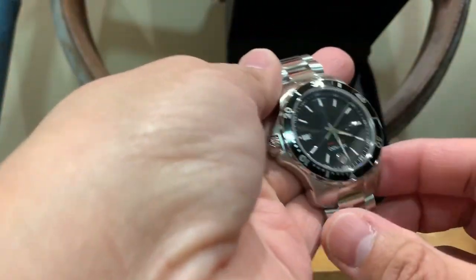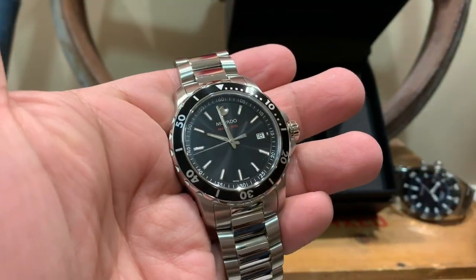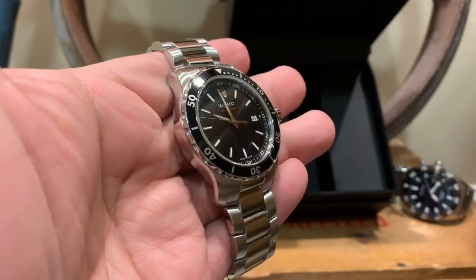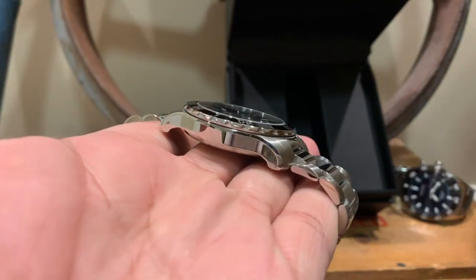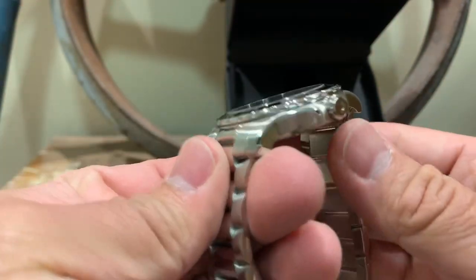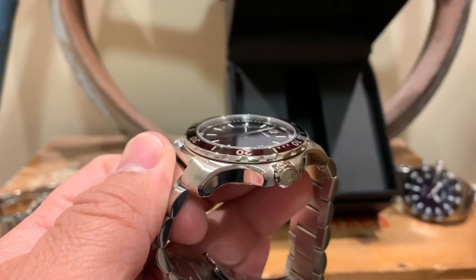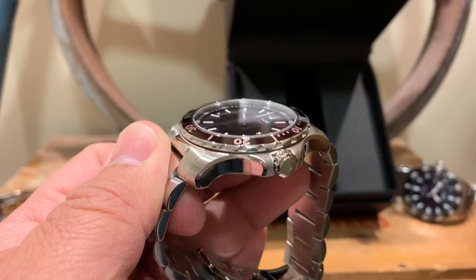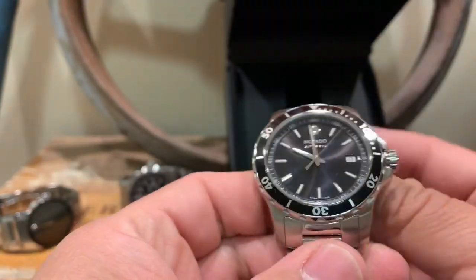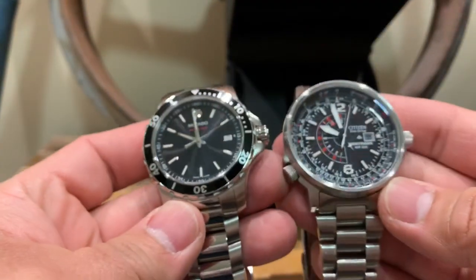It's really nice. I figured I'd make a quick little review on it. Today was the first day I wore it to work and it was really comfortable — it didn't feel too heavy or anything. I like it because it has a lower profile; it's not one of those big bulky watches.